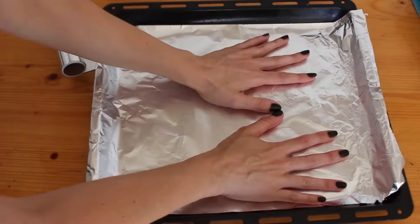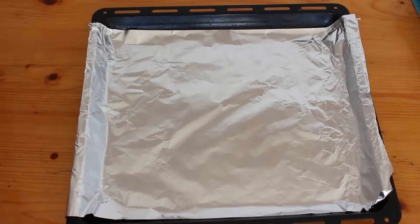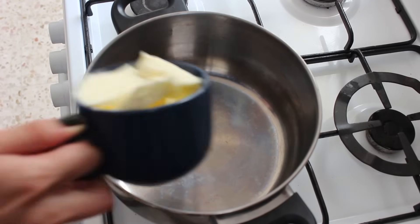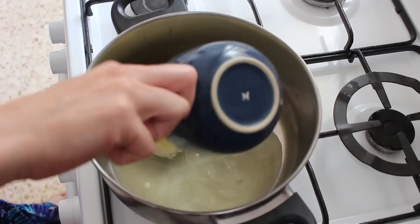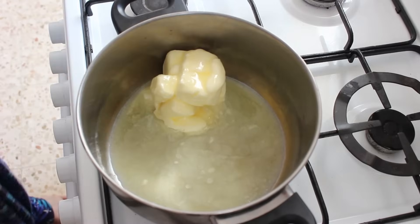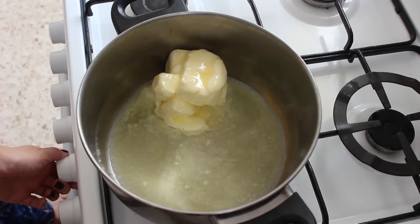So if you have something smaller that's going to end up with a nice shaped piece of toffee, then go for that. Then we're gonna make the toffee. So over a medium flame I'm putting a cup of butter into a saucepan and melting that up.